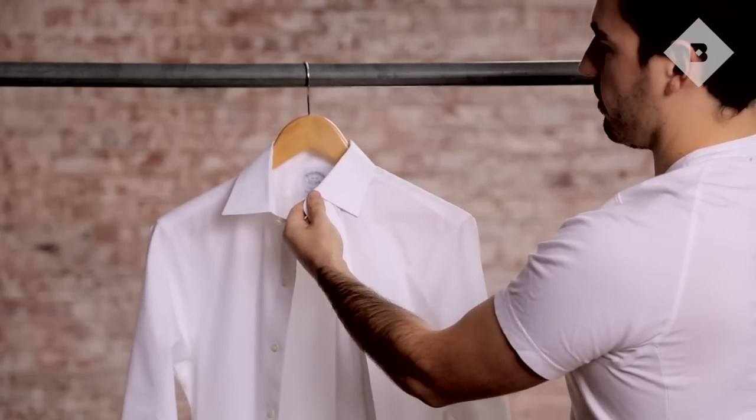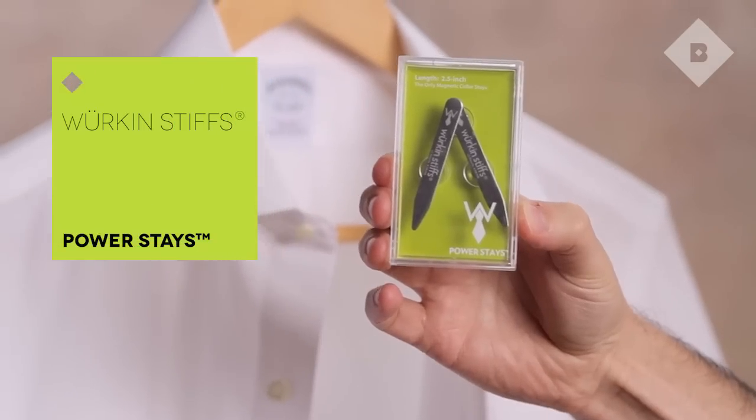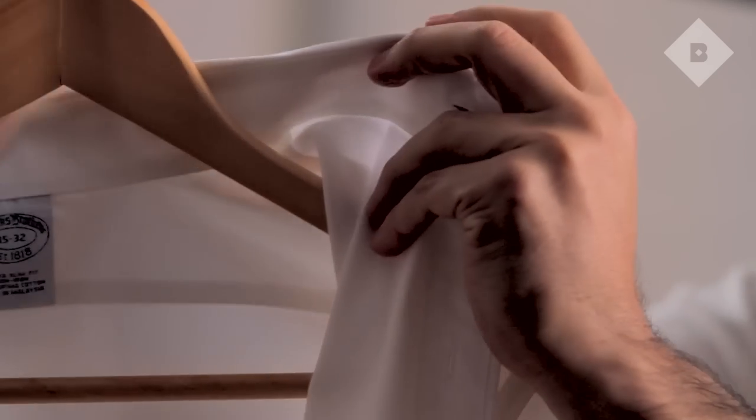If there's one part of a shirt that should remain neat well into the evening, it's the edge of the collar. To keep yours crisp, straight, and flush against the collarbone, use a pair of metal stays.